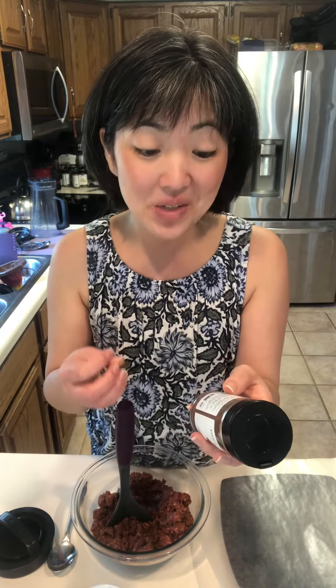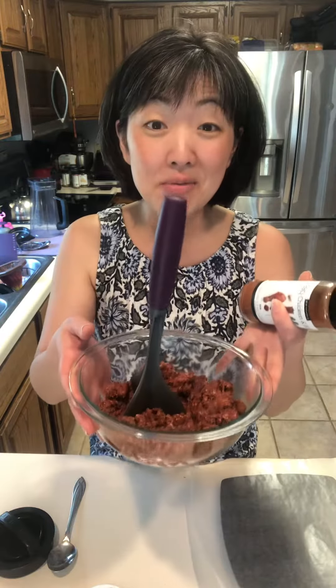This is great for a dry rub, a wet rub, a sweet and spicy barbecue, or if you're like us you could put two tablespoons in a pound of meat and you can make some burgers.